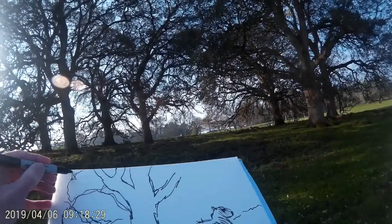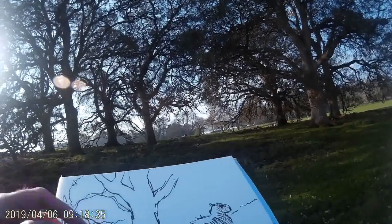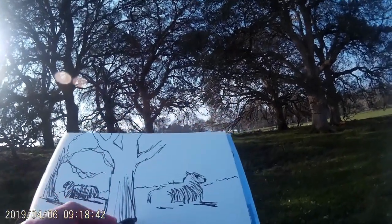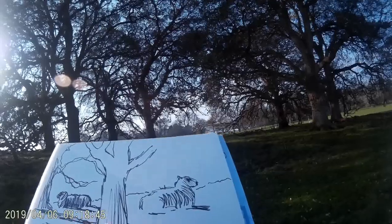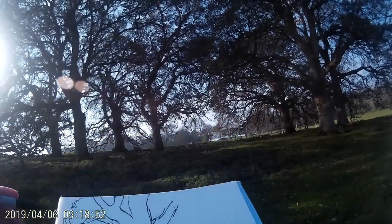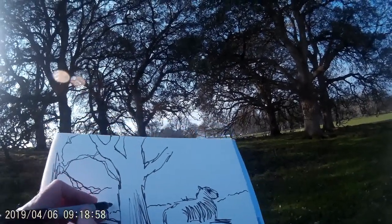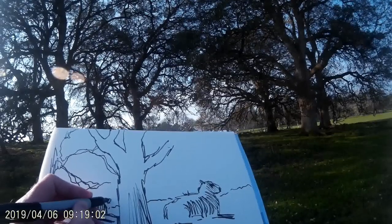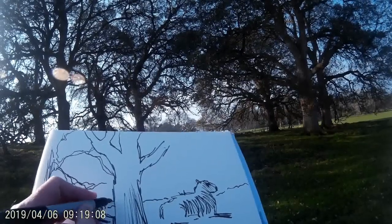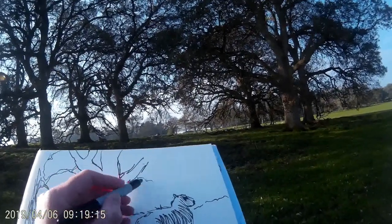Having put in the central tree — big and bold with nice big branches — I'm now using more of a spidery, scratchy effect for the tree on the left. I've started to put a little shadow in on that central tree as well, so the composition is coming together: big tree in the foreground, two sheep one either side, and the tree on the left off into the distance. Now I'm going to pop in a third sheep further off in the distance at a smaller scale to help create a sense of depth.